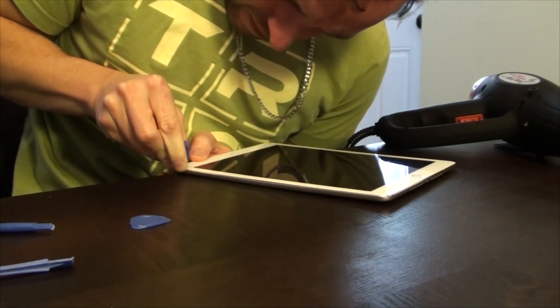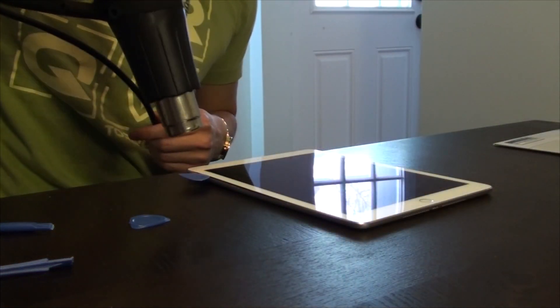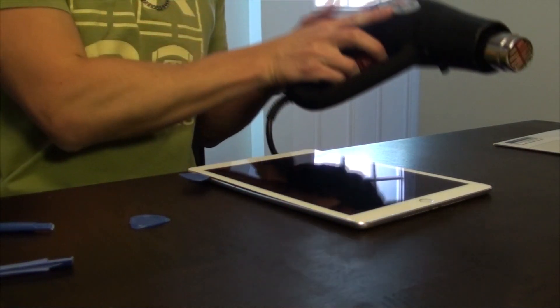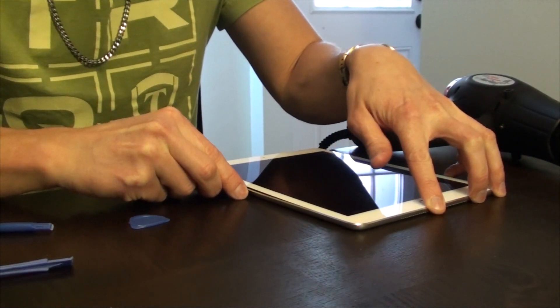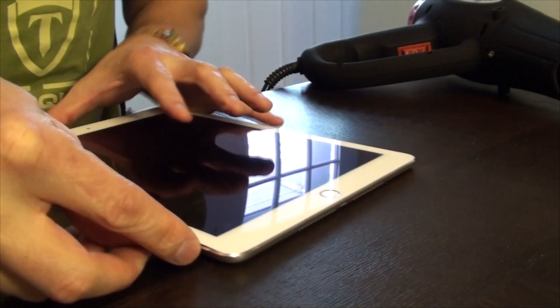Using a blunted wedge tool, separate the screen from the casing. Slowly and gently, work your way around the entire iPad, bearing in mind that slower is better, because you don't want to tear it off for risk of damaging the screen.